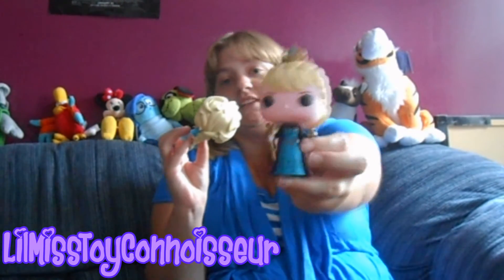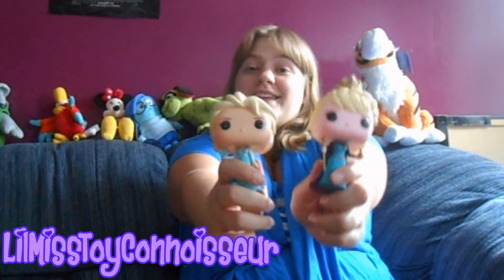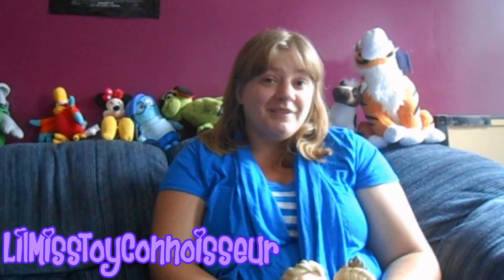If you are a Frozen fan, I would definitely recommend these two. They're really well made, they're super cute, and there's a lot of detail on the coronation dress. If you like Elsa, I would say that these are a must for your Pop Funko collection. You can no doubt find these on Amazon and eBay, and you can probably still find Frozen figurines anywhere that sells Pop Funko figurines.